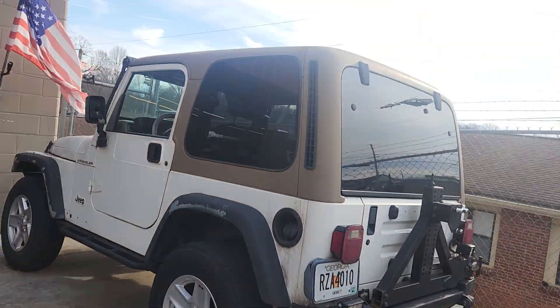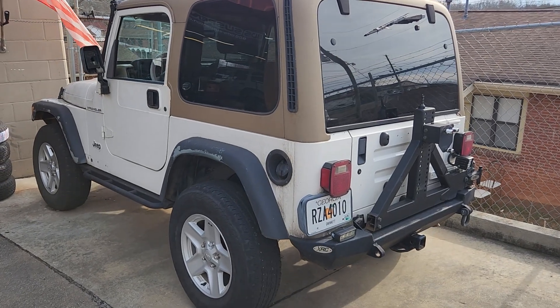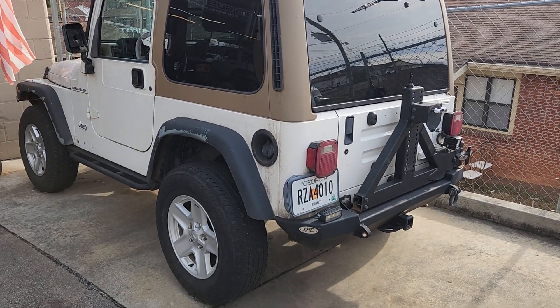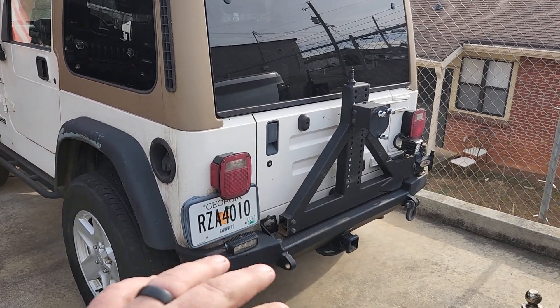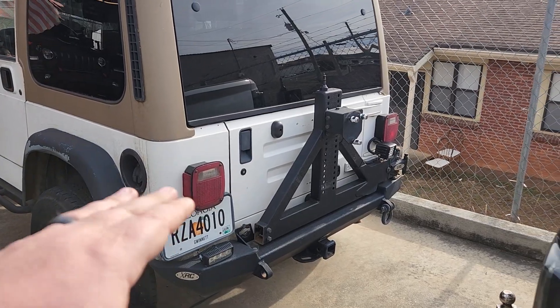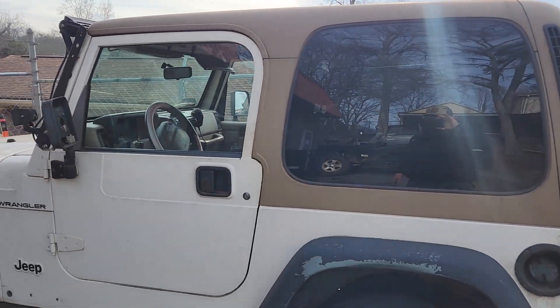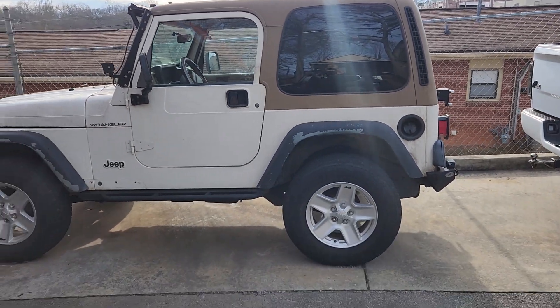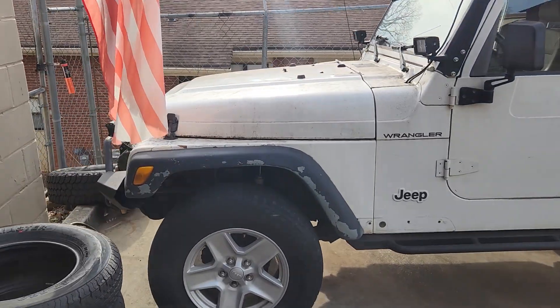I didn't pay a whole lot for it, but it does need a little bit of work. So here's Project Beach Cruiser — a little TJ in sport mode. What I'm going to do is change out the rear bumper, and we're not going to have a tire carrier on it — I want easy access to get into your beach stuff. We're going to pull this hard top off, so if you need a hard top for your TJ, let me know. I'm going to put a soft top on it, change the wheels and tires out, throw some bigger springs on it, put some cleaner fenders on it, and swap the front bumper.